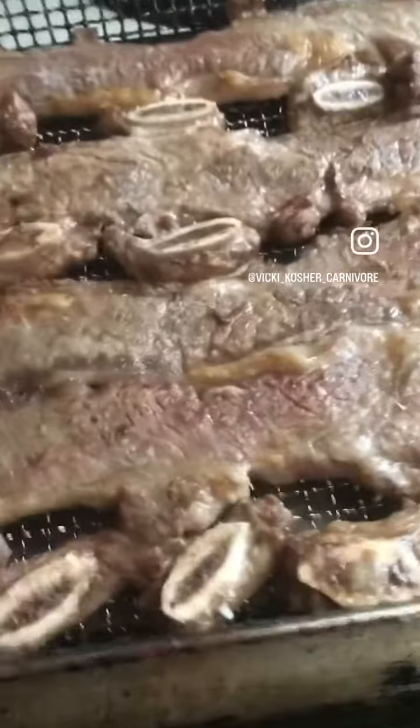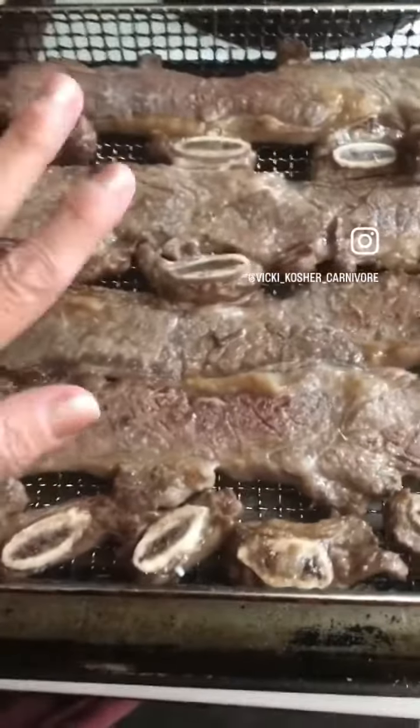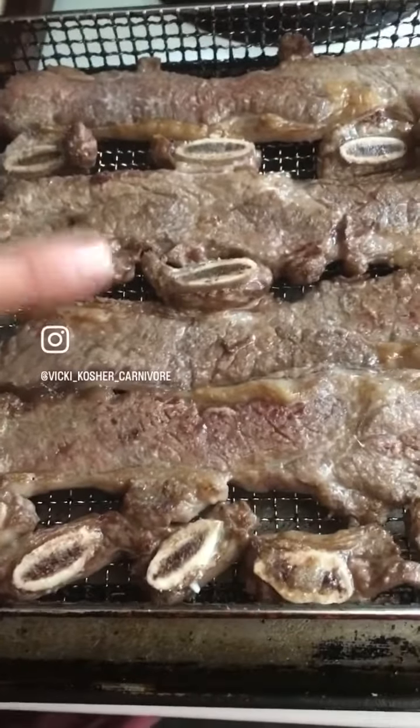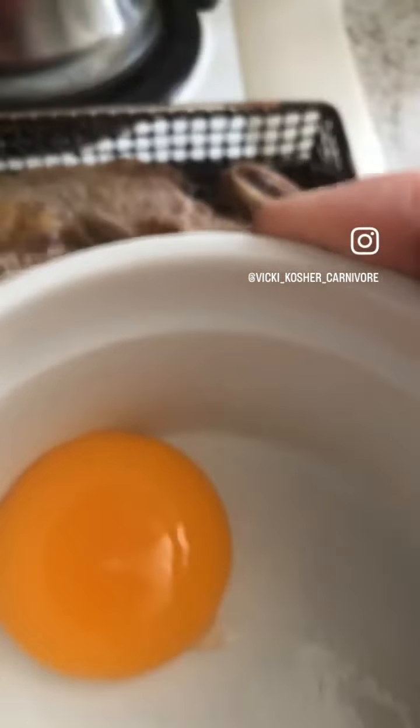Today's day 511. These are the flanken ribs — I put them into the air fryer for five minutes, I'm about to flip them and put them back in for five more minutes. When they're done, hopefully there's some rendered fat on the bottom, and I'm going to pour that rendered fat on top of an egg yolk and use that as a dipping sauce for the flanken ribs.